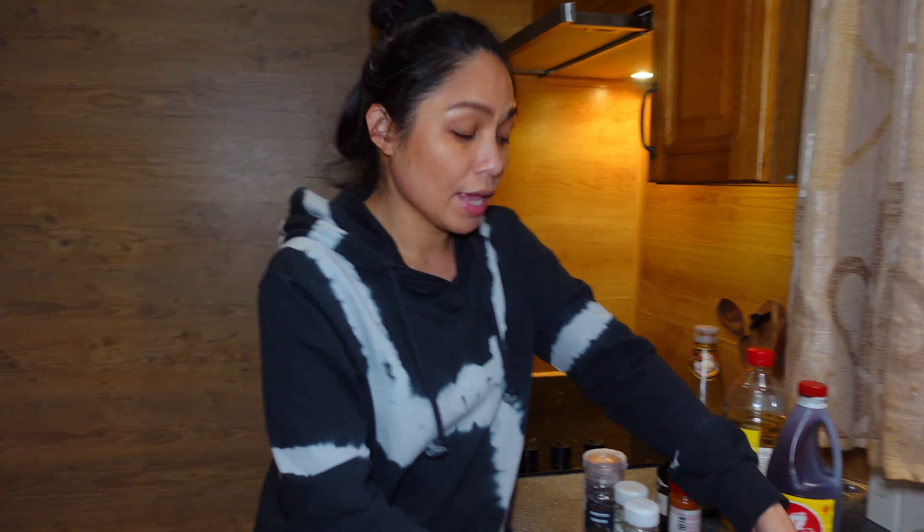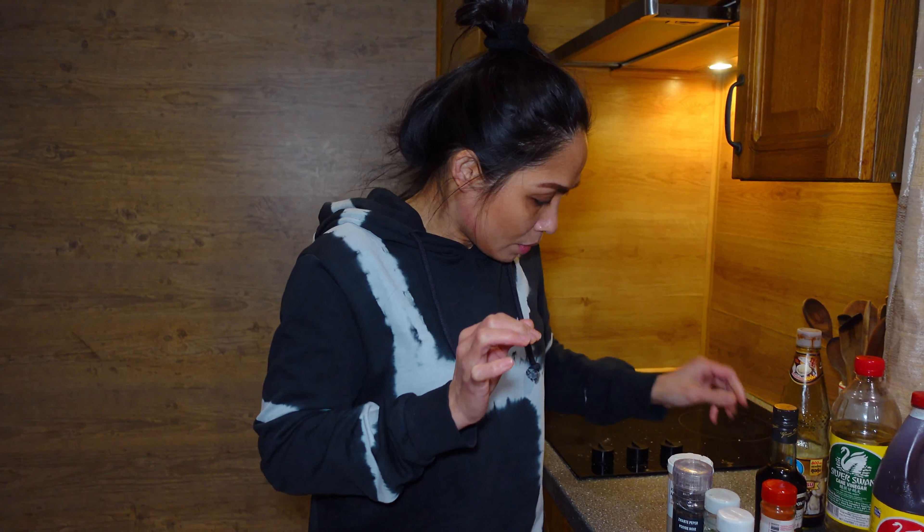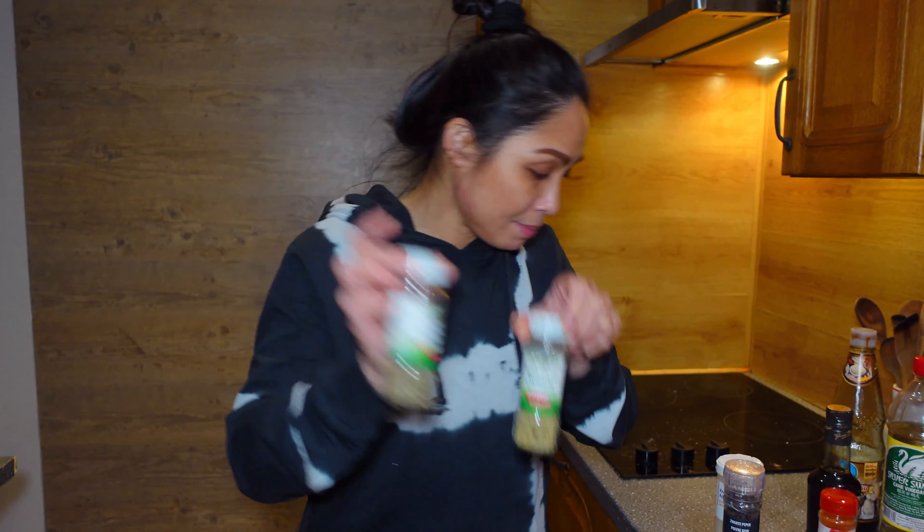I have here the ingredients for our chicken adobo. I have one whole chicken and I'm going to chop this into pieces. The main ingredients — this is no longer the traditional chicken adobo because I'm going to add other ingredients. I have here soy sauce, vinegar, oyster sauce, and balsamic vinegar — I'm going to add a little bit of balsamic. And paprika powder, dried herbs — rosemary and thyme, but you can use fresh also.